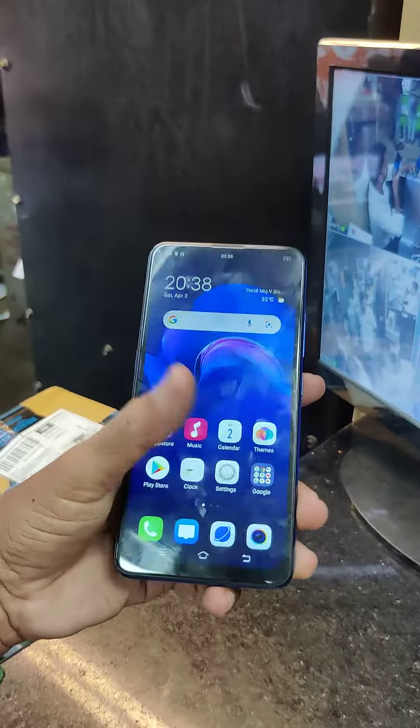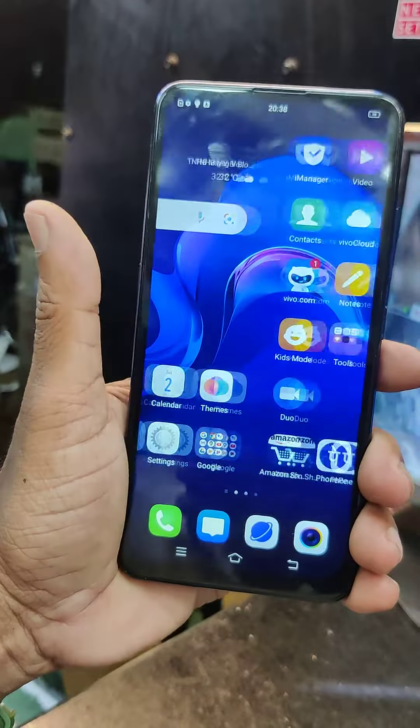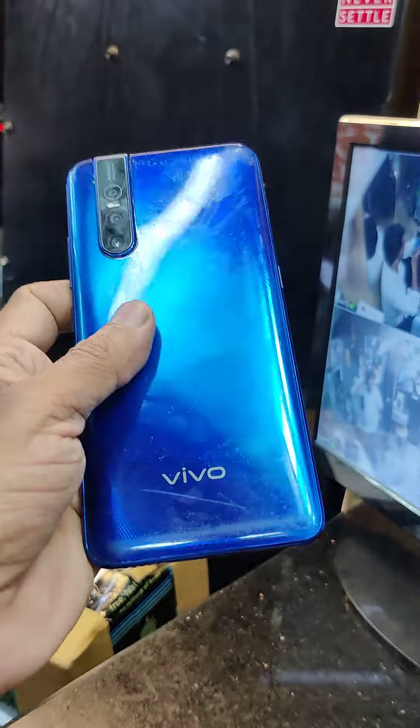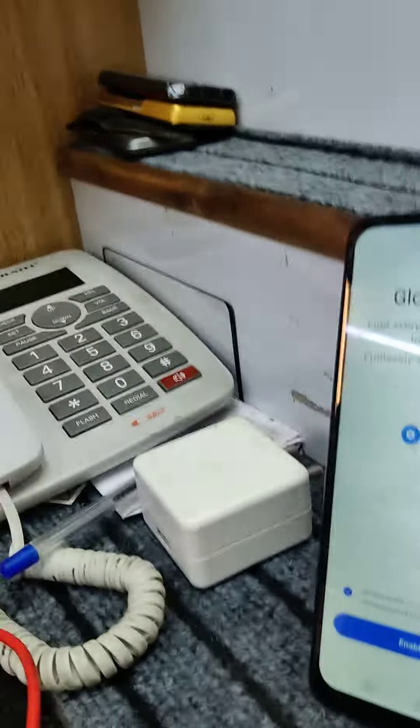Friends, this is the Vivo V15 Pro. If you look at this, you can change the combo. If you look at the camera, you can tell it has a pop-up camera. If you look at the front camera, you can see the pop-up camera.